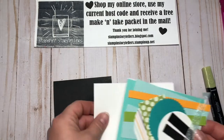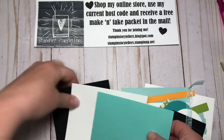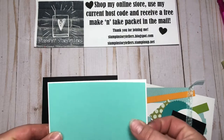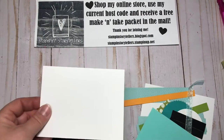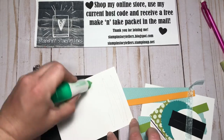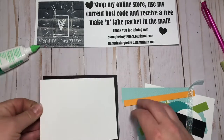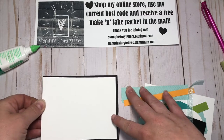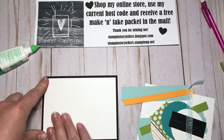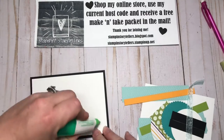I'm going to start with a layer of basic white and another layer that's an eighth of an inch smaller of Coastal Cabana. I'm going to adhere those to my card front right away — the white layer first, and then the Coastal Cabana layer.